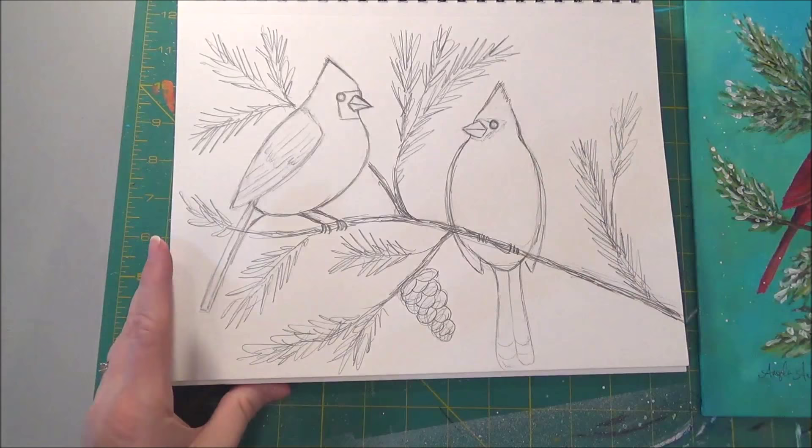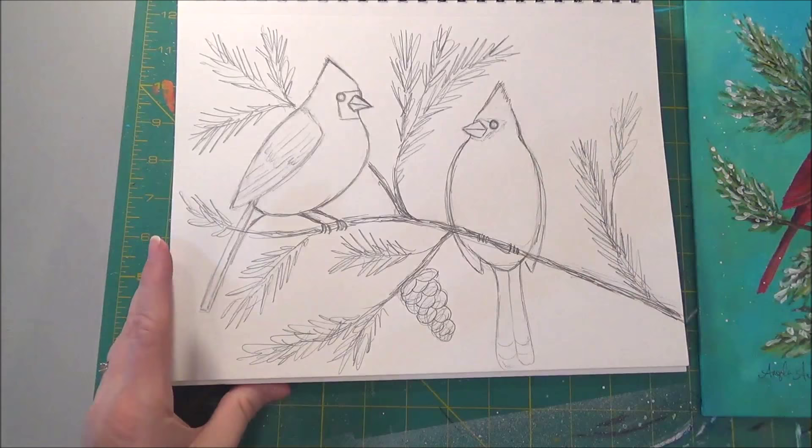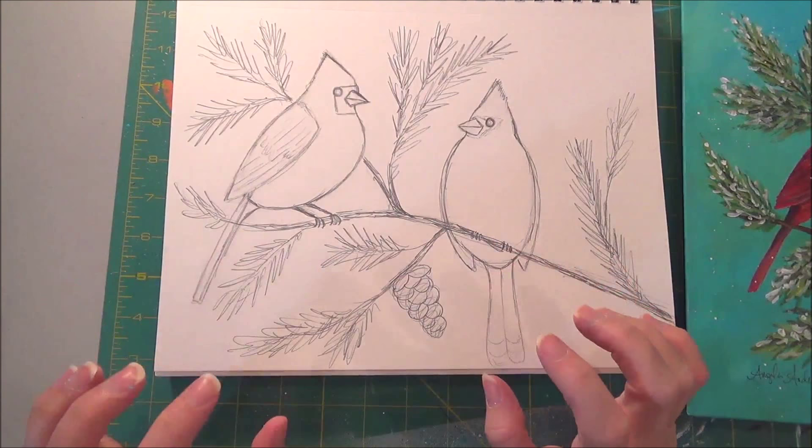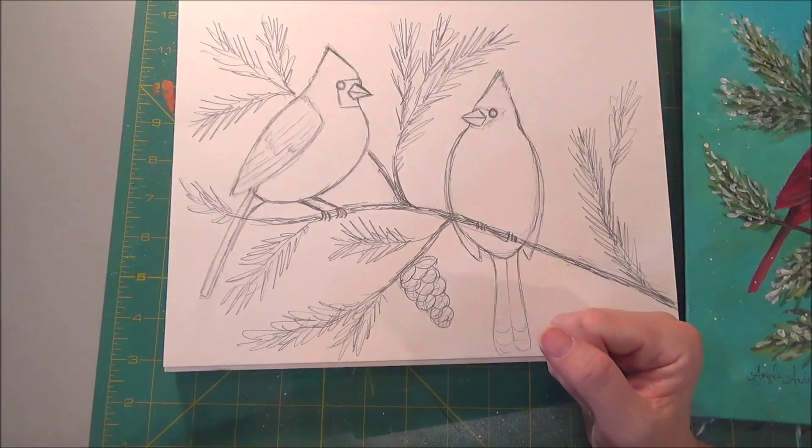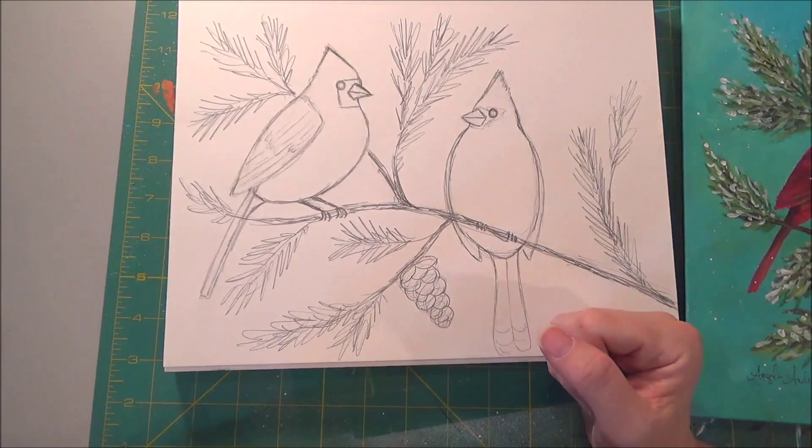This version has a little more room to the side than my square canvas does, so I was filling it in. I hope you join us tomorrow and try this drawing. I hope you enjoyed drawing the cardinals. If you don't want to draw them, I'll have the traceable available on Facebook. Thank you so much for watching — I'll see you tomorrow for our Angelouni Live Winter Painting event. Thanks so much for watching. Bye!